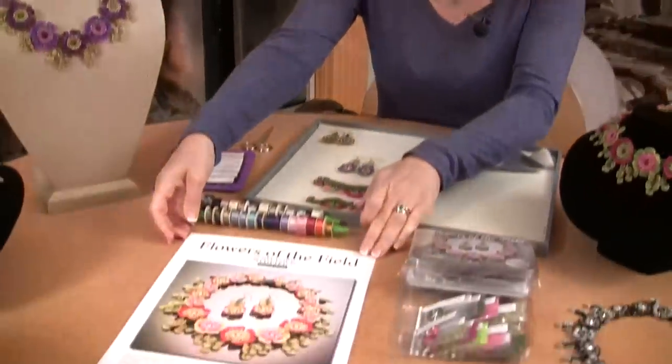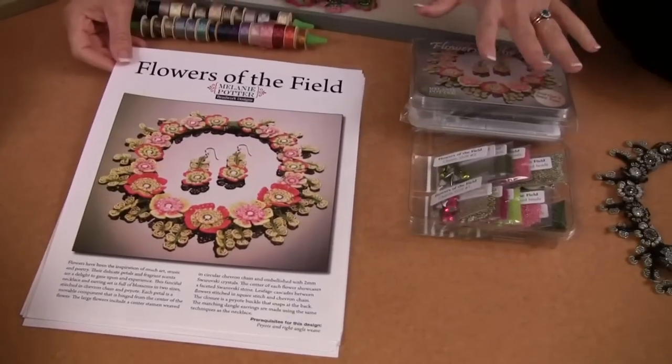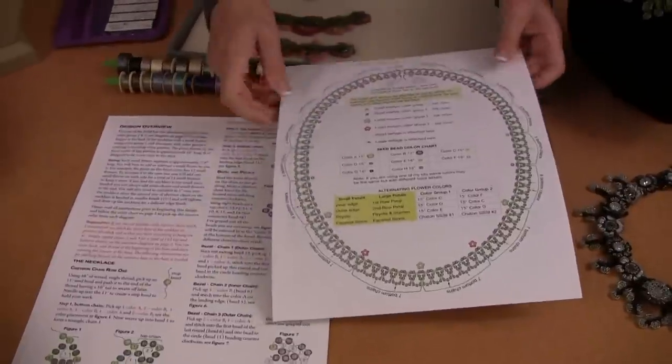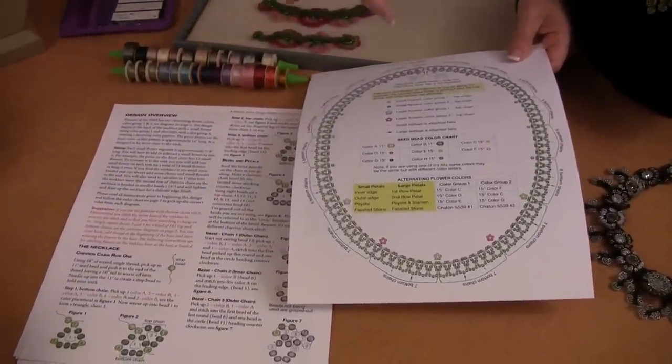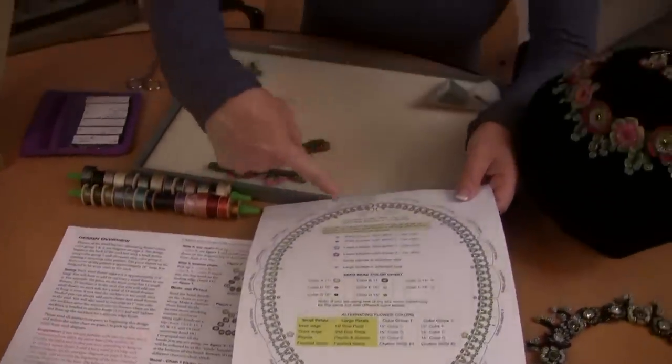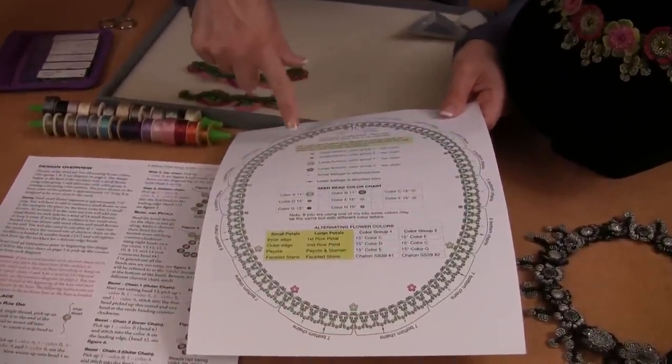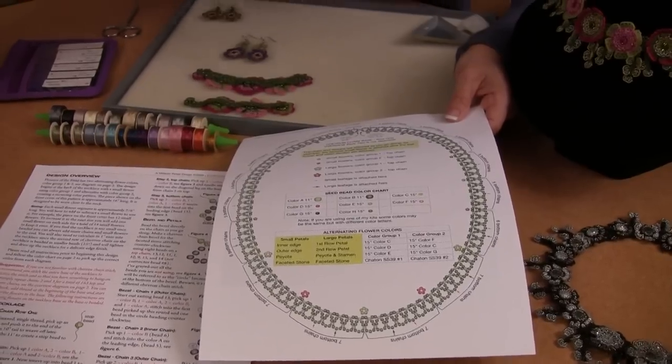Here's the kit — everything that comes with it is inside the box. There are two ways to approach the necklace. You can do the entire necklace base and then come back, add thread, and start doing the flowers. Or you can do what I do: start the necklace base and right off the bat begin adding the flowers. I do it that way because in my opinion it's more efficient, but I know this stitch well, so it's easy for me.